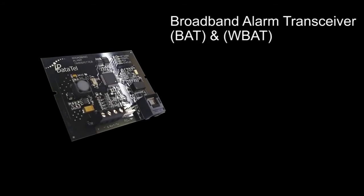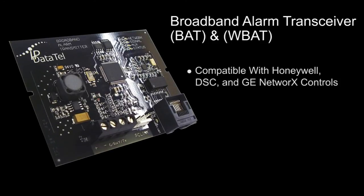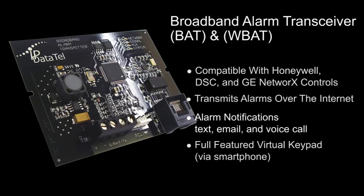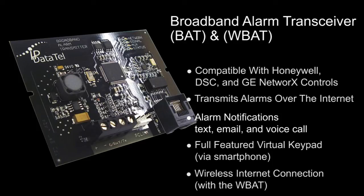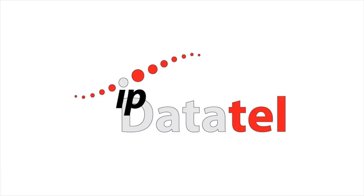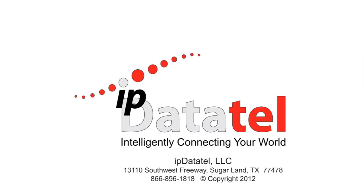The BAT and WBAT delivers alarm control compatibility and incredible speed retransmitting signals over the internet. Alarm notifications provide a full-featured virtual keypad, and when using the wireless BAT, no internet connection wiring is necessary to the alarm control, saving you time on installations where wiring may be difficult to run. IP DataTel helps you power your business with state-of-the-art technology where all of our products are built in the USA. Call us for expert advice for all of your alarm communications needs.